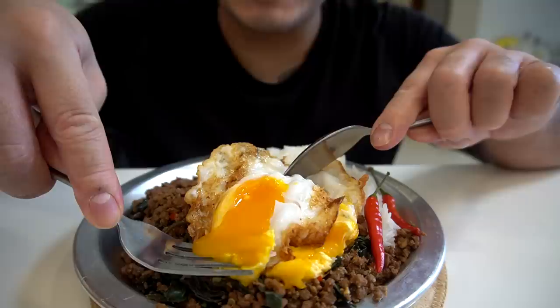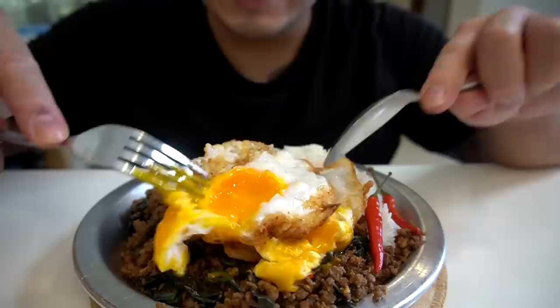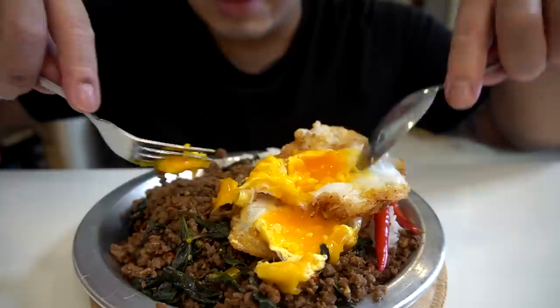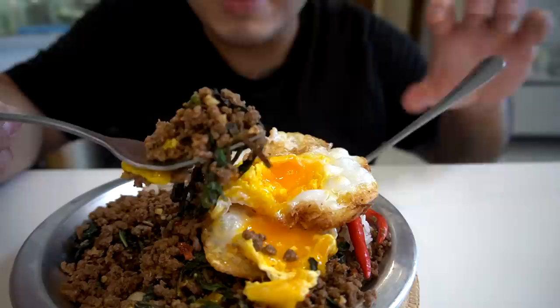Pat Krapow, look at that. I didn't get the egg yolk quite right on one, but I got this one good. I used duck eggs, but the duck eggs that Mark Wiens used were the ultimate of ultimates. The duck eggs here are not as golden as Mark Wiens', but still all good.